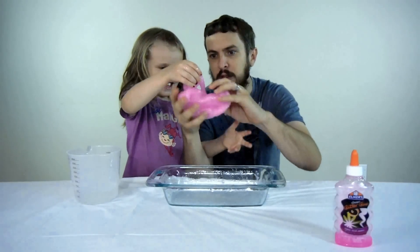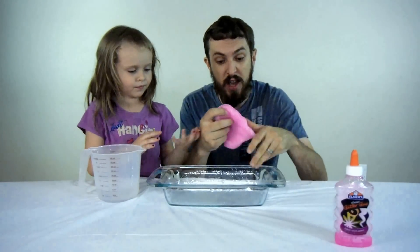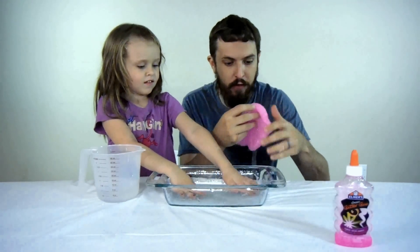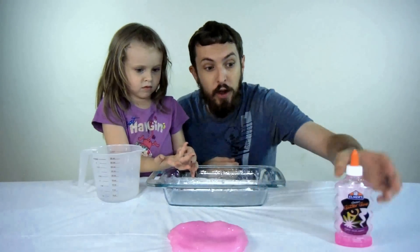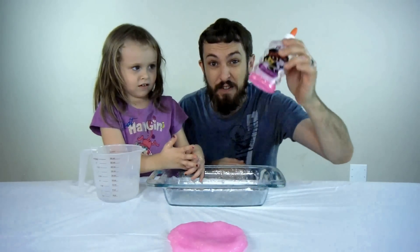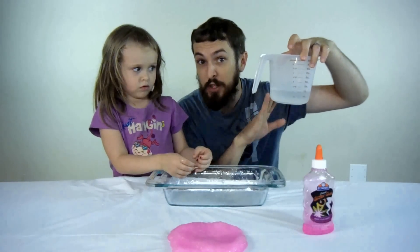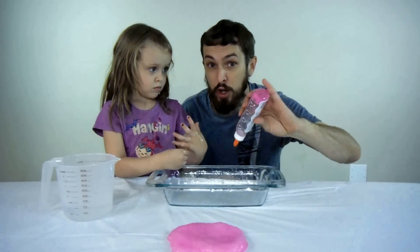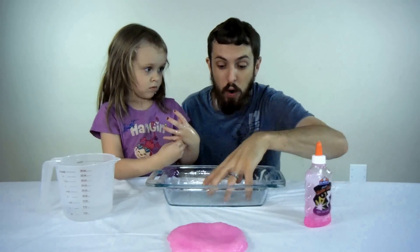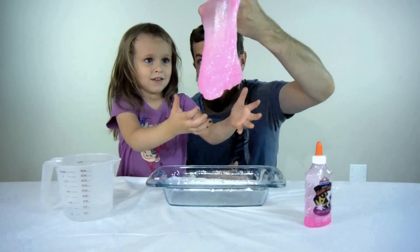Alright, let's put this to the side. We're going to give this a few minutes to kind of settle, flatten it out, and then we'll show you what it looks like. That's basically it — we've got glitter glue mixed 50-50 with water, and one cup of water mixed with one level teaspoon of borax. Then we pour the glue in, add the borax and water, mix it together, and it creates this glitter slime.